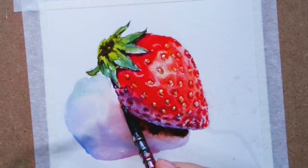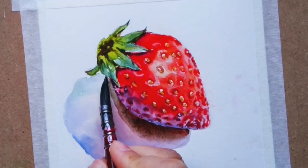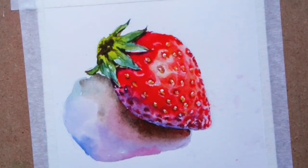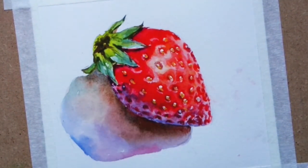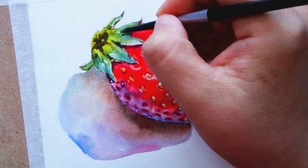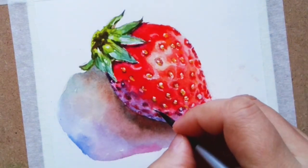Moving the fluids around and spreading it out — voila, a beautiful mixture of shadow color. Adding some opaque ink on the leaves to give it texture and just arranging the colors around.